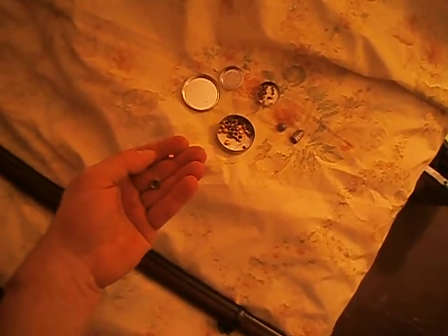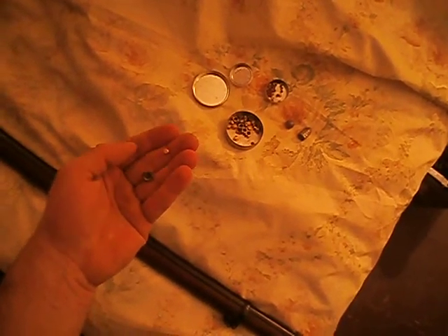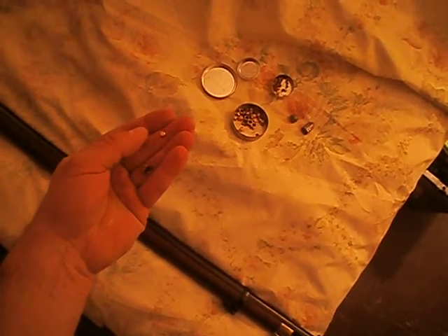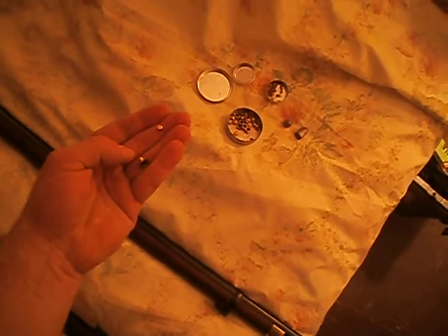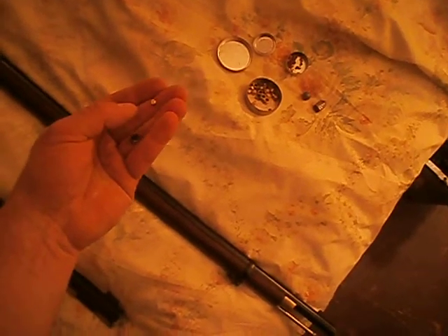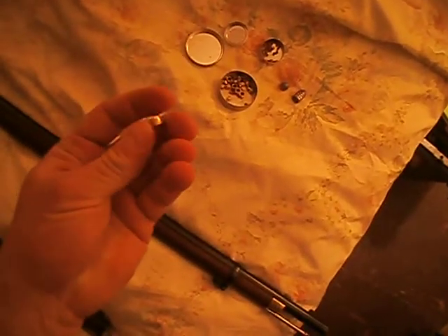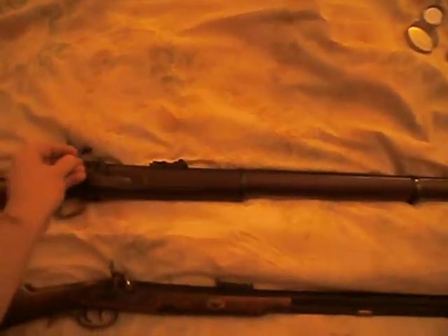I'm going to show you here the designs of the different caps. As you can see, this is the top half cap, and this is the typical type number 11 cap. The little number 11 is a lot smaller, a little bit more delicate, and a little harder to put on the nipple. While the top half cap can be easily grabbed from a pouch and placed on a nipple, like so.